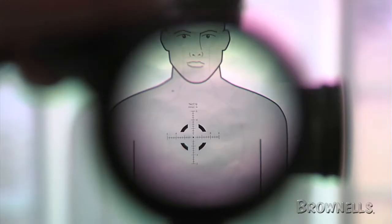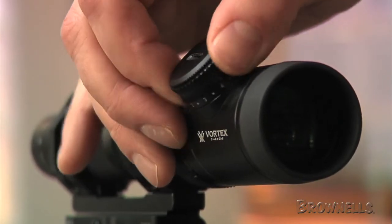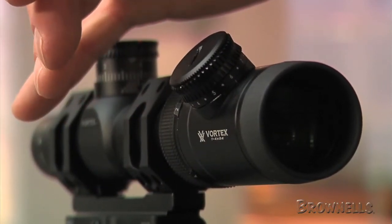The reticle illuminates via an included CR2032 battery and has 10 brightness settings for low light and daylight use, with an off position between each value, so it's easy to go instantly from off to your desired setting.